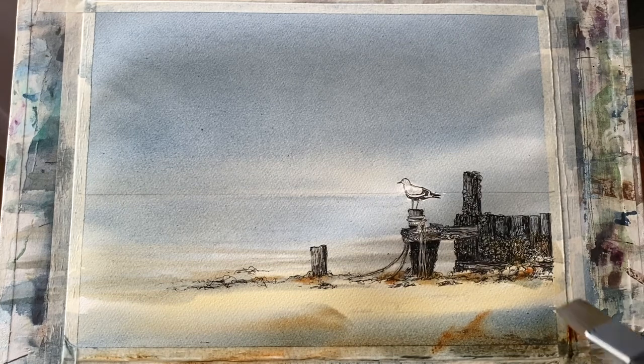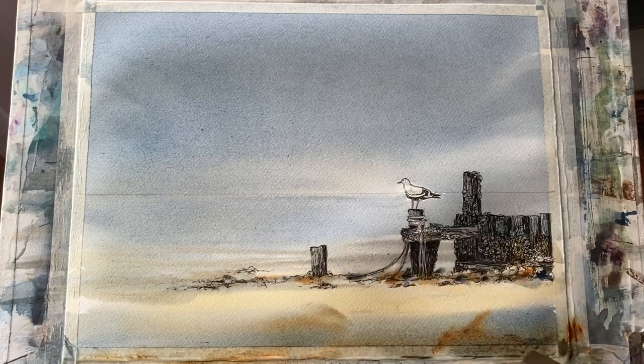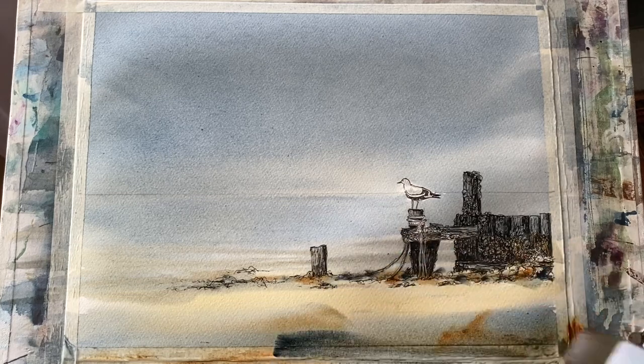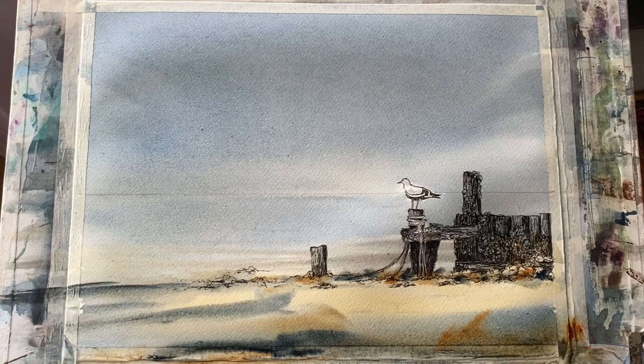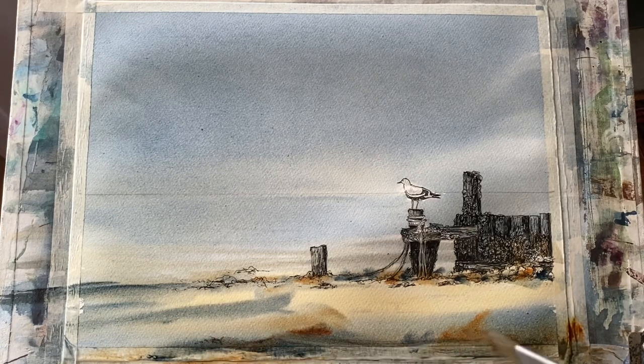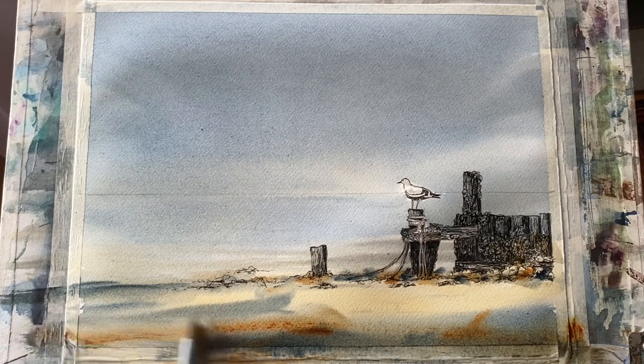For the beach that's raw sienna, burnt sienna and some indigo - so it's a limited palette today. The colors I'm using are: Payne's grey, indigo, raw sienna, burnt sienna, and I think there was a bit of yellow ochre on my palette from a previous painting. I'm just building up the scene, trying to balance it as I go, trying not to do too much but just adding enough interest to the scene so that this little gull pops out really nicely.